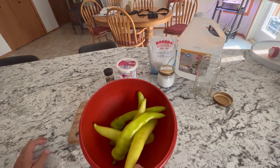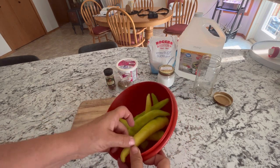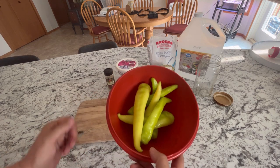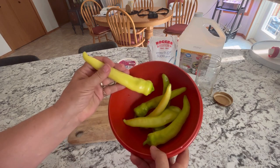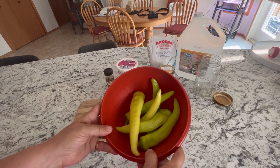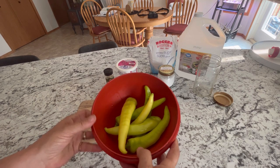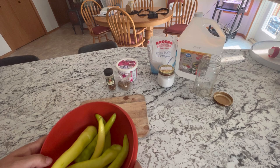If you've seen my channel I have a few other one jar recipes. I really like just making one jar at a time because usually when you're harvesting from a small garden like mine, I don't get a whole bunch of stuff at one time, so it's just easy to whip up one jar. I'm going to show you how you can easily measure up your water and vinegar so that you don't have any excess, and we will just go through everything you need.